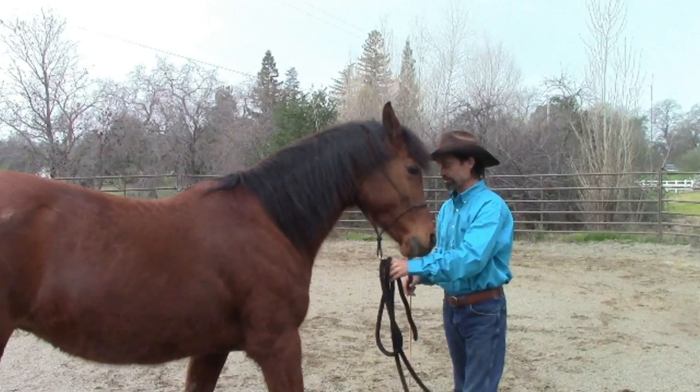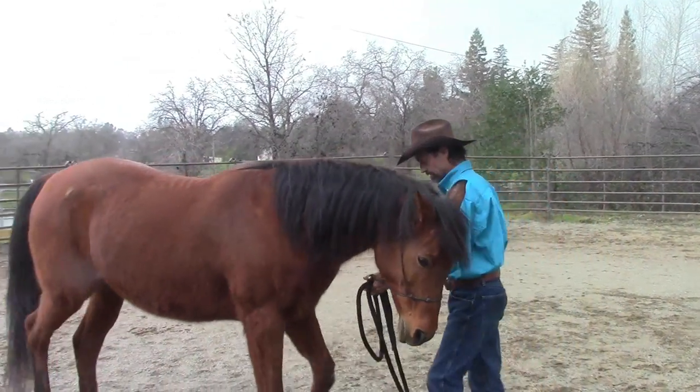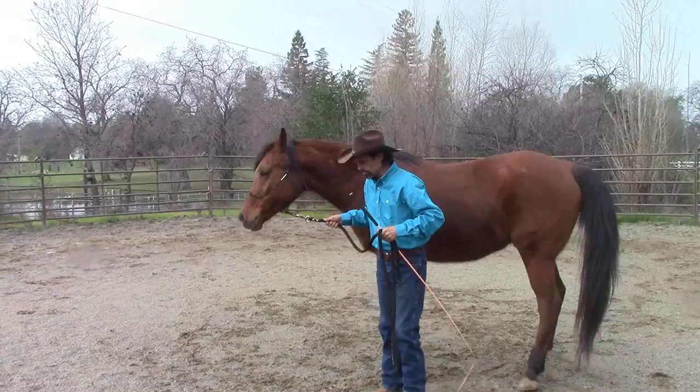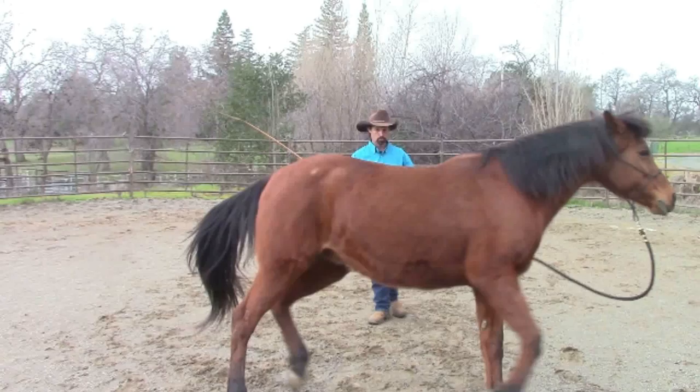Another pre-step is that I'm going to want her to learn and understand how to back up when I ask her. Here I'm going to put a little bit of pressure and she's just going to go ahead and back up for me. This is another really important pre-step when we go into leading lessons and creating that bubble.